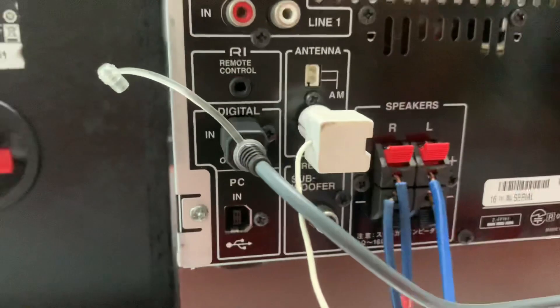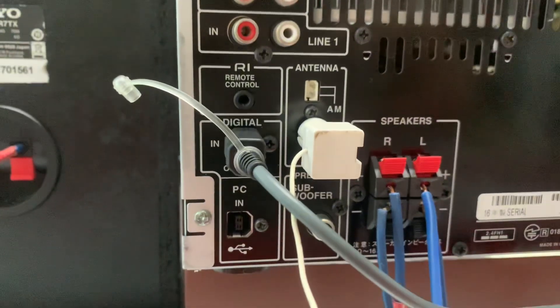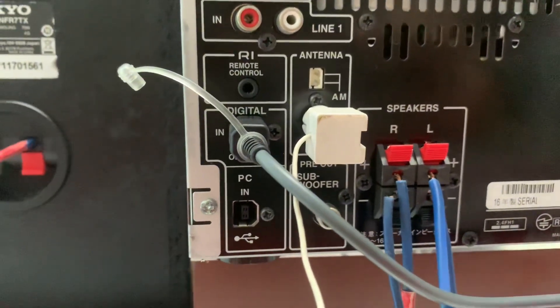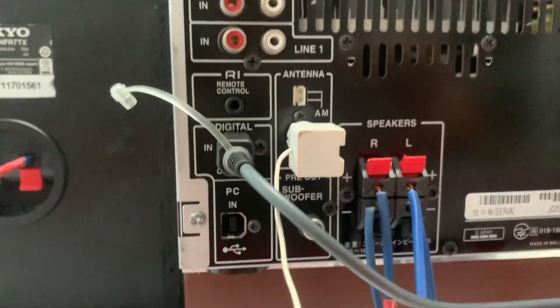Phía sau âm ly có ngõ optical in, giải mã DC chuẩn 24-bit, kết nối với Max TV qua tín hiệu quang cho chất lượng âm thanh chuẩn sạch, nghe hay hơn, trong hơn và chất lượng hơn.